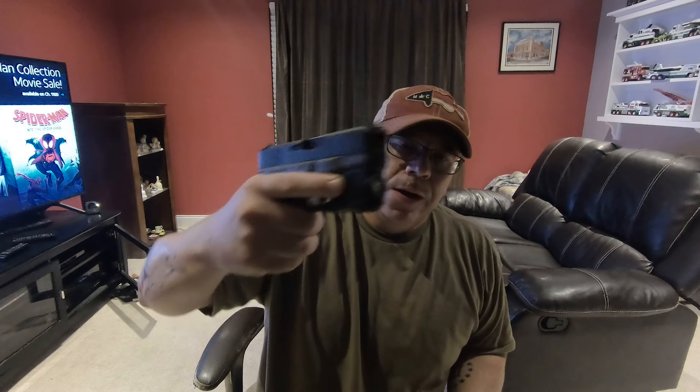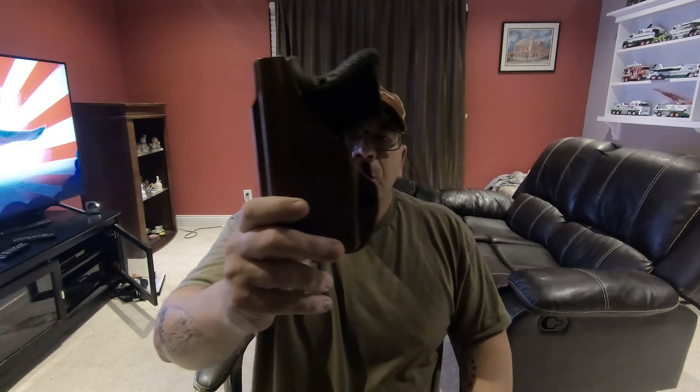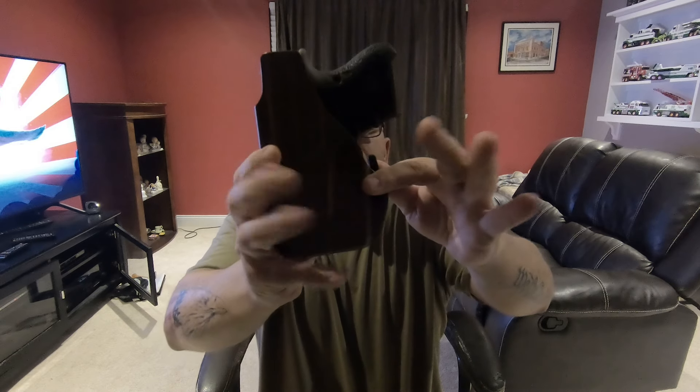I had one of these on a Glock 43 one time and really liked the look, feel, and functionality. And of course I had a Vetter light bearing holster for it. So I definitely wanted to pick another one up once I put this TLR6 on here. And I really enjoy carrying this Glock 26 in this Vetter light tuck Coyote with the Streamlight TLR6.